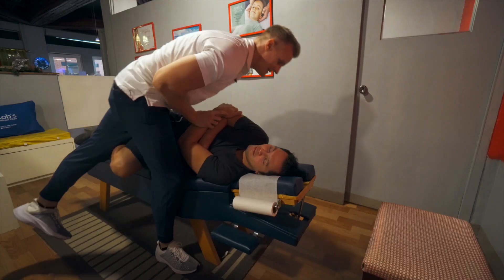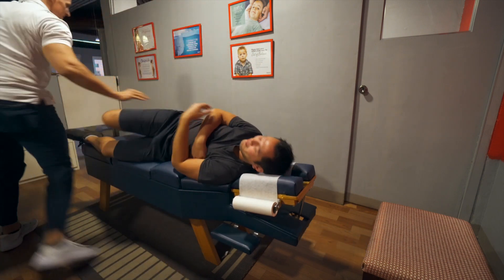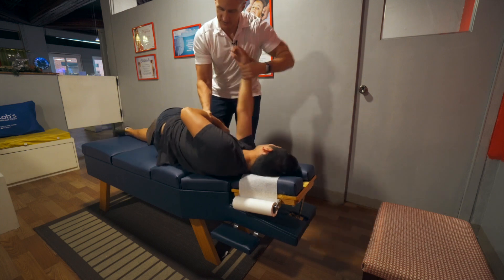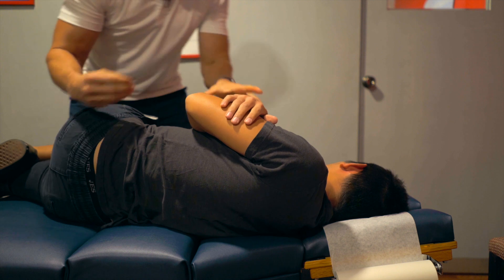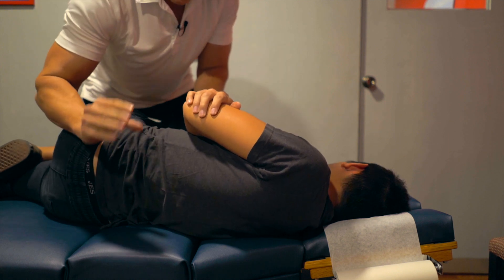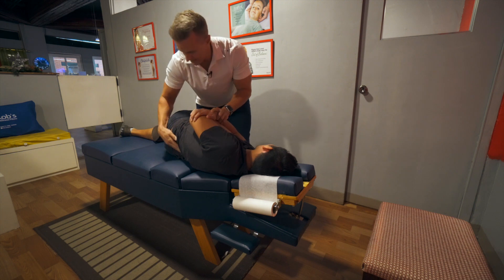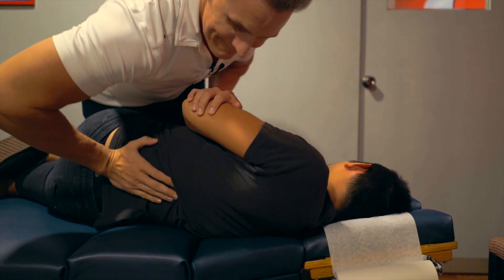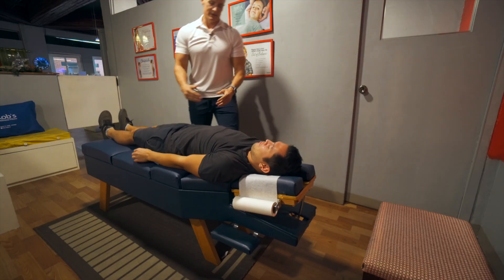Okay, breathe in and exhale. Now the popping you hear is air — air develops in our joints, it builds up as little air molecules. When I adjust the joint, we're creating a vacuum and the molecule is bursting, and that's what makes the popping sound. Let's breathe in, we're going to go a little higher, and exhale.